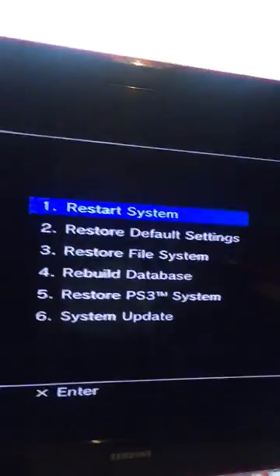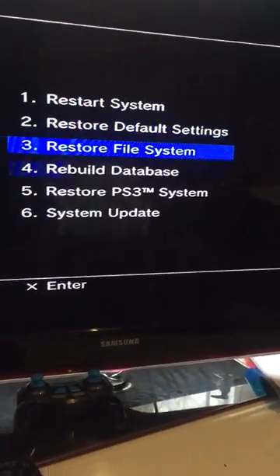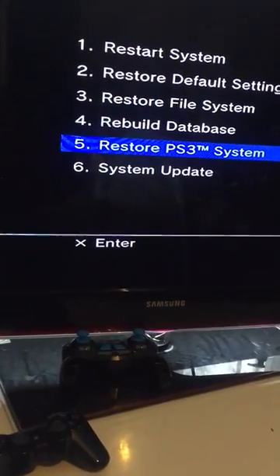There you go, that's the one — then let go of the power button. As you can see what it says, it says connect the controllers using the USB cable. Mine's already connected. As you can see on the settings, this is what you're going to get — it's safe mode. Now what you need to do is scroll down to restore PS3 system.